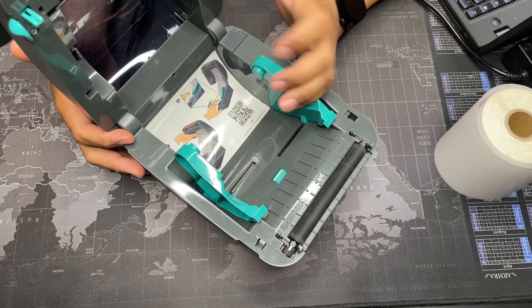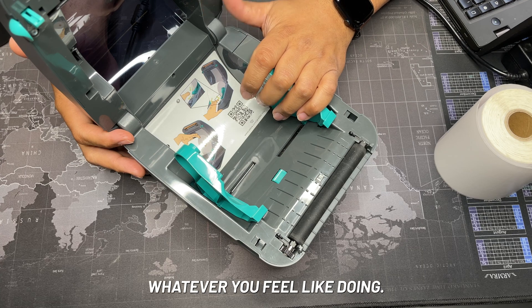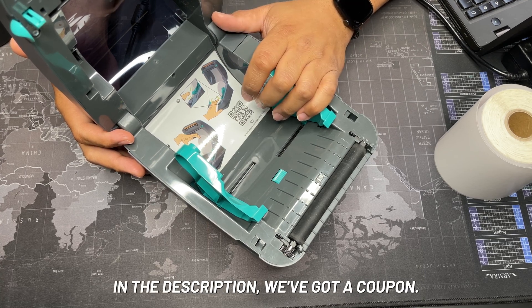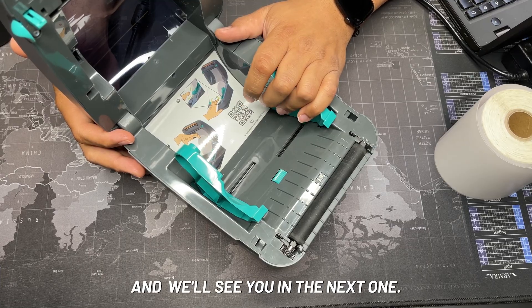That covers all three of the most common issues. If I missed anything you're dealing with, please let me know in the comments. If this video helped you out, give me a thumbs up. In the description we've got a coupon — go check out our website, pick up some labels, and we'll see you in the next one.